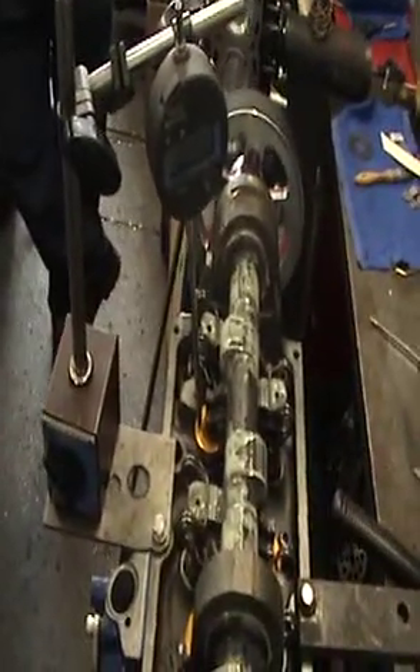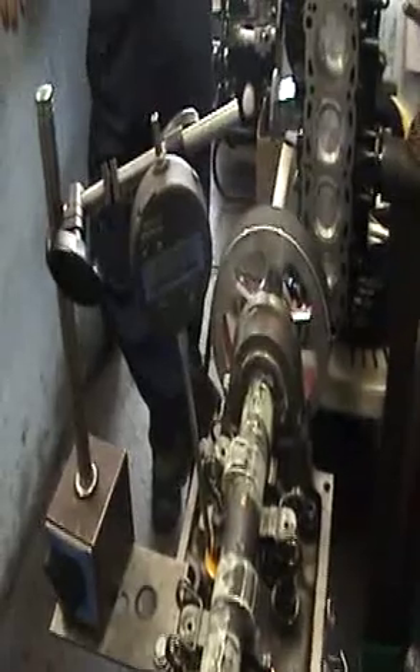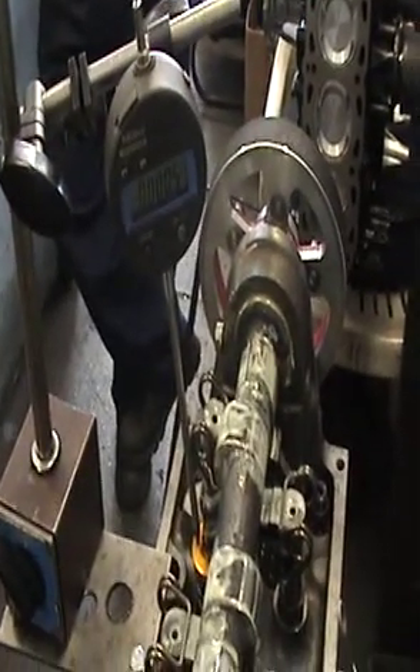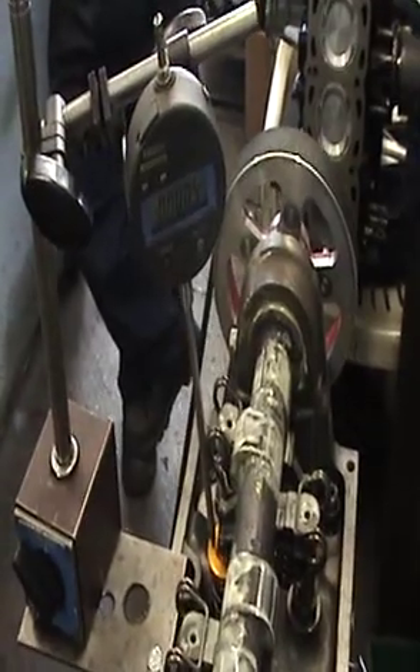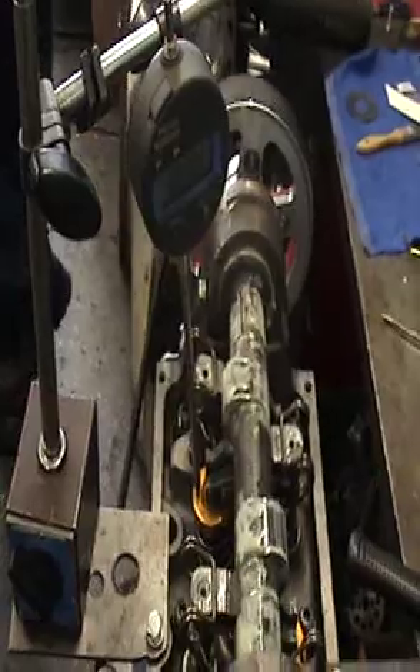Step two: first make sure your DTI is parallel with your valve, as we are, and zero the dial so you've got no lift. And we're going to turn it over until TDC.